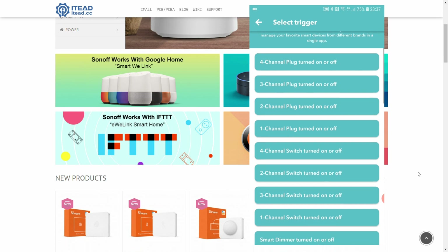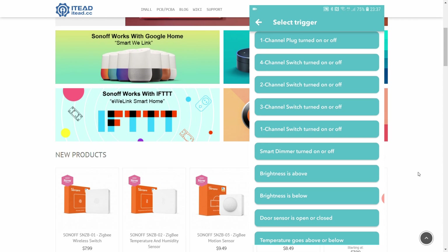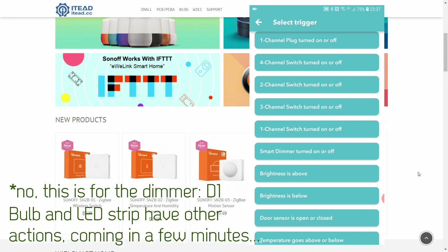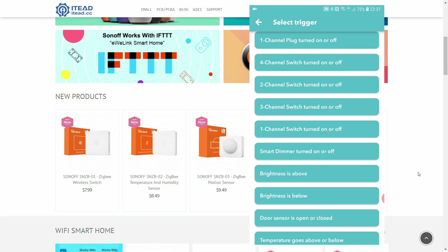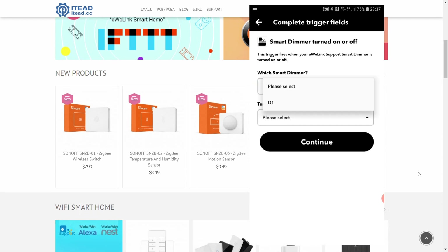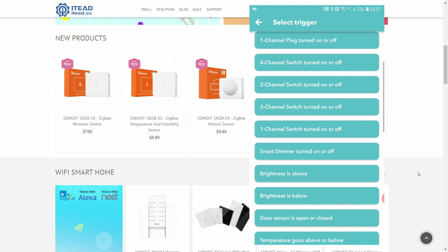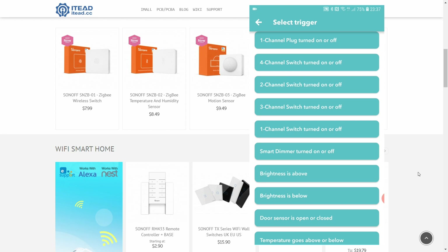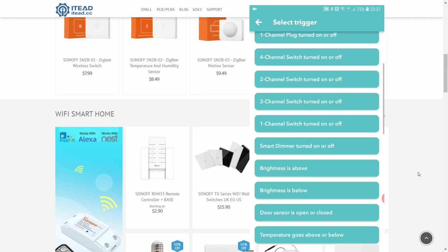Scrolling down, the next section covers the B1 bulb and LED strip. These devices can be triggered based on dimmer state — you can see the D1 dimmer listed here. So dimmable products can respond to triggers like brightness being changed or the dimmer being turned on and off.